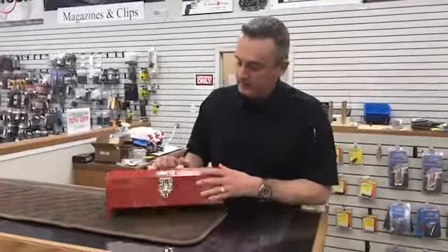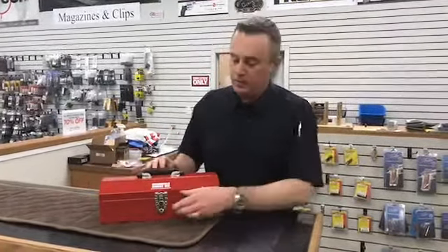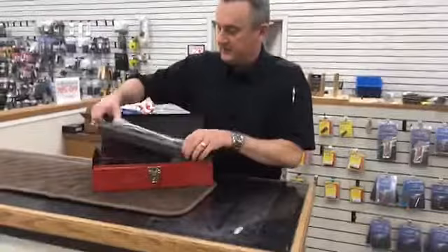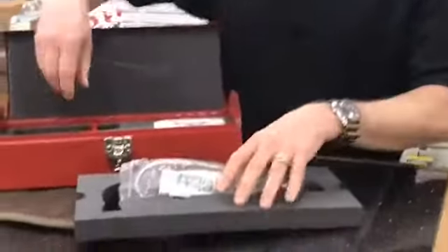It came in a neat little toolbox. I don't have any idea if the production guns are going to be arriving in a toolbox as well, but we're popping this little dude open here. It's got a little foam cutout — looks like it's got a cutout for a hammer. That might be a clue.